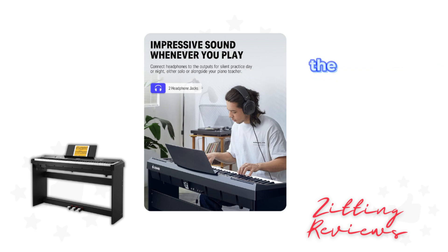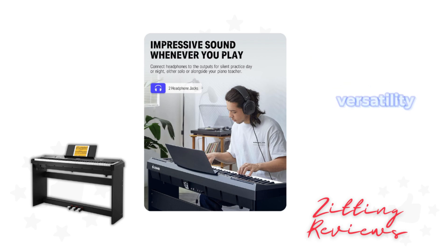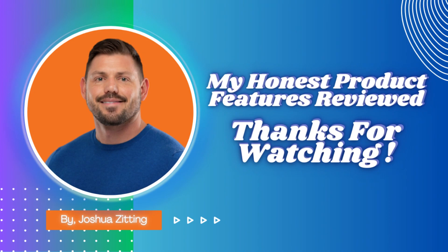In essence, the Donner DEP20 Beginner Digital Piano combines playability, versatility, and technology, offering a rich, immersive musical experience for beginners. This is Joshua from My Honest Product Features Reviewed. Thanks for watching!